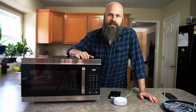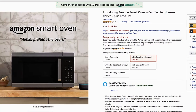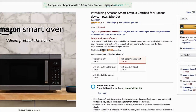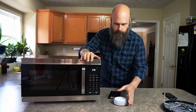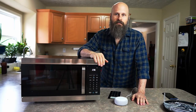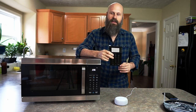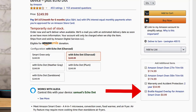First things first, how much is the Amazon Smart Oven? It's $249.99 on Amazon. Whenever you order the oven, you actually get an Amazon Echo Dot for free — it comes with the oven, so that's about a $30 value right there. Then another option you can choose is they will also provide a free Braille overlay for the control pad here on the oven.